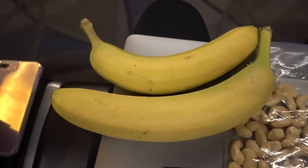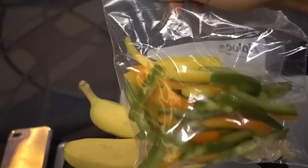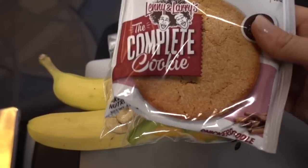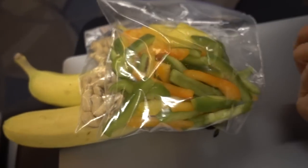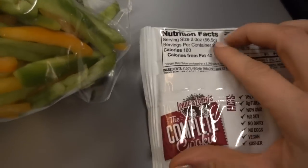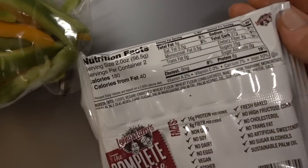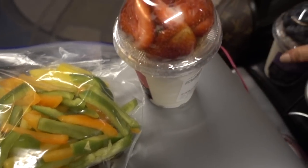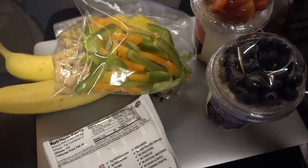Here are some of the snacks I got for this plane ride: two bananas, some cashews, chopped bell peppers from home, and a Complete Cookie which is a protein cookie. I'll go over this in more detail in a bit — I'll give you a hint: it isn't as good as I was hoping. I also got Greek yogurt — more on all of these in just a few moments.